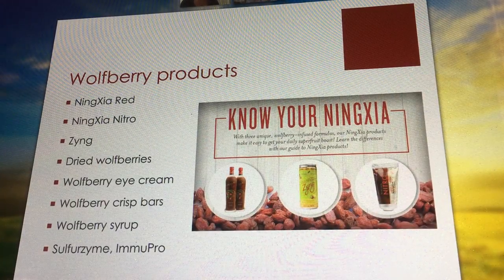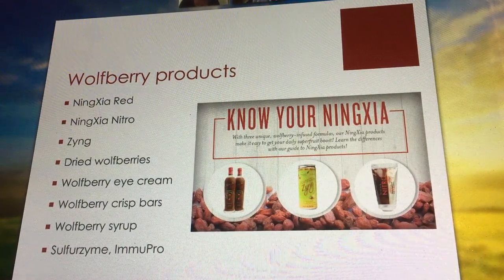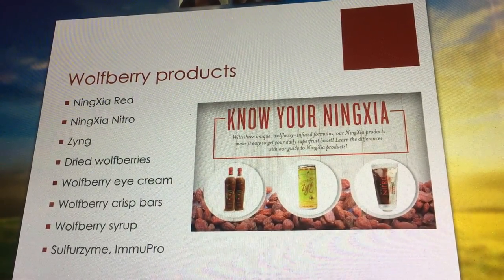Any questions about wolfberries before we move on? I feel like that was the best we could do in 40 minutes — this product deserves its own class. It's an incredible product and I hope you got to see a little bit of why.